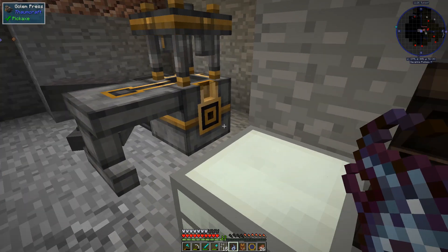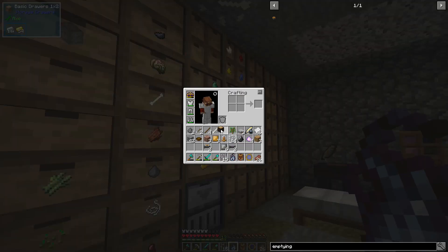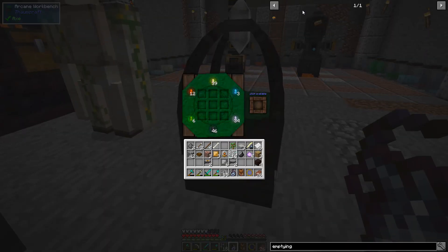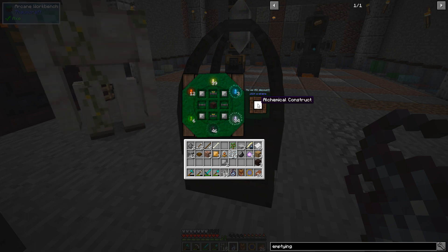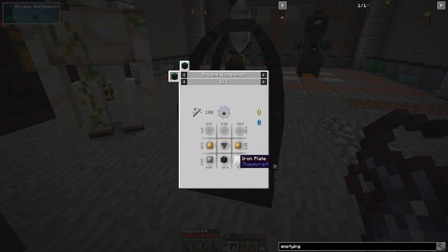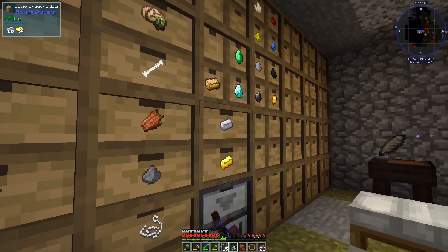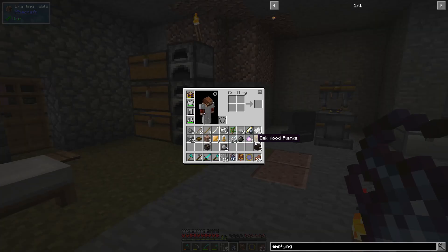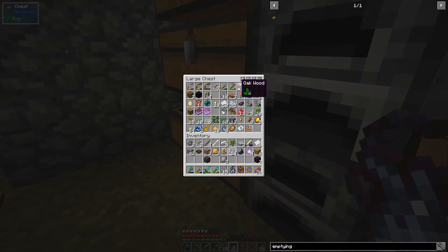We just need some great wood planks, which we don't have, but we have stacks on stacks of great wood so that's not a big deal. Can we make this thing now? We need a hopper — one, two, three, four, five. There's the alchemical construct.